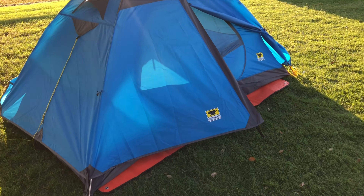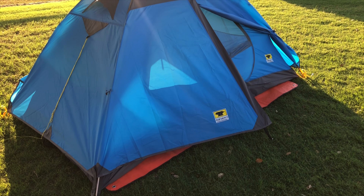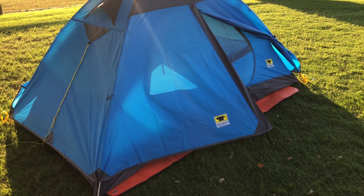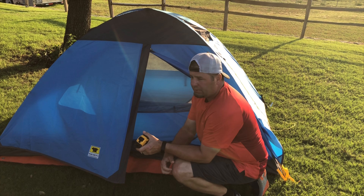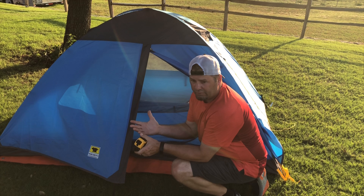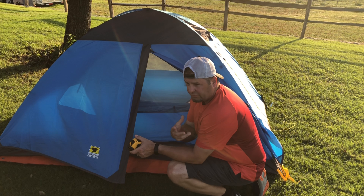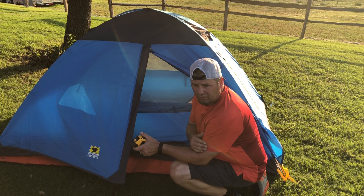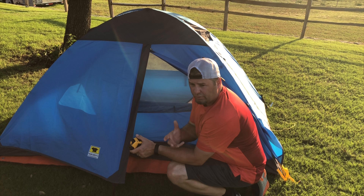We're going to take a look inside and show you some things, then get the tape measure for some measurements. For reference, I like to let people know my size so they can gauge how they might fit in the tent. I'm six feet tall and 210 pounds. Let's open this sucker up.